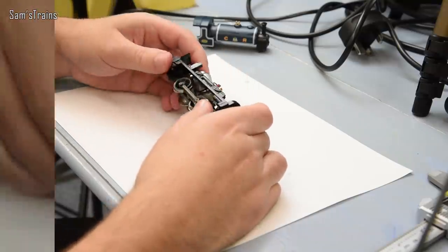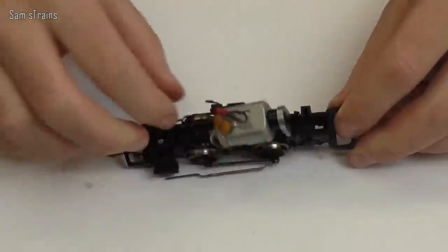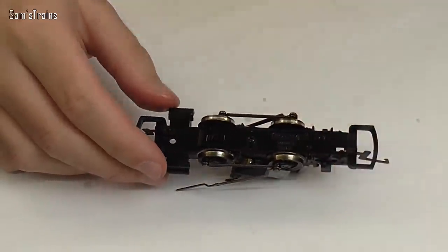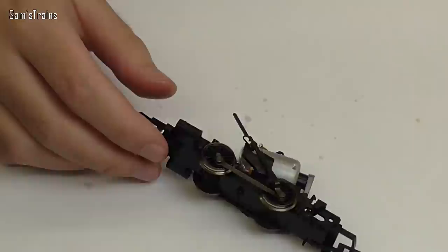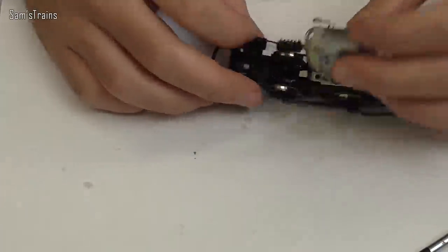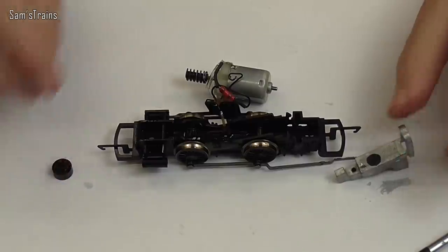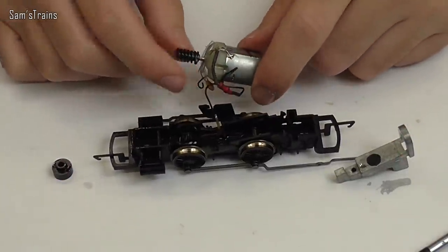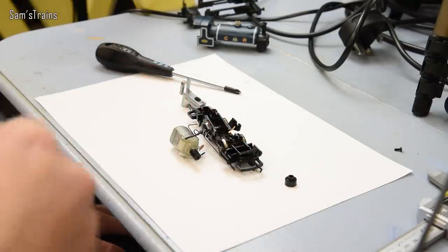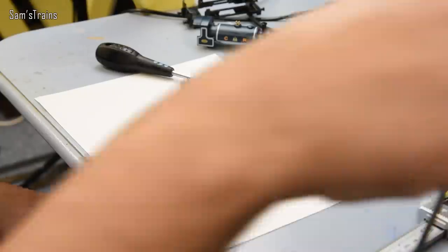Taking the main chassis off here — and there it is, just swimming in oil. The wheel set doesn't feel too loose or anything like that. The rods are all exposed. I'm going to go ahead and take this thing apart for a closer look. Now I'm going to attempt to get the pickups out and have a look at how worn they're looking.